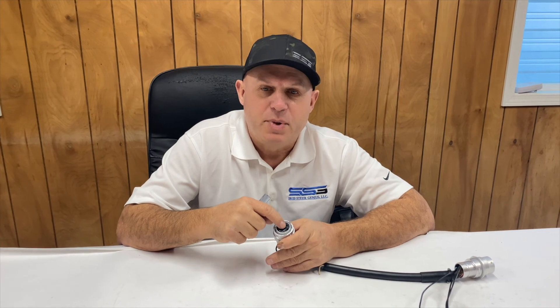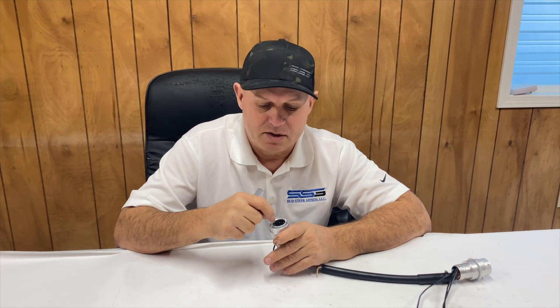This only works on the female sockets. Do not try to use it on the pins, or you'll bend the pins on the machine. This is only for the attachment side socket connections.